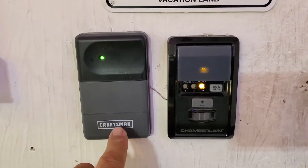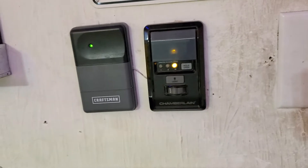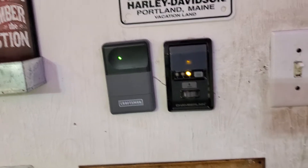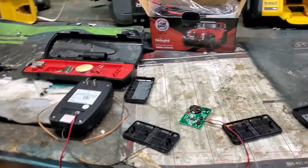I also have a Craftsman, which is made by Chamberlain as well, so both of these unfortunately are intelligent garage door openers — not the simple type. That gave me a dilemma where I couldn't use my Harley Davidson garage door opener for the longest time. I was going to open up that expensive switch.